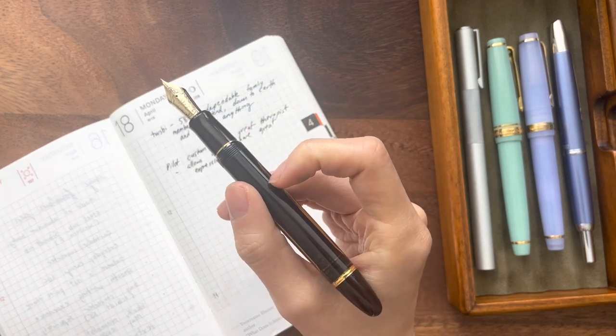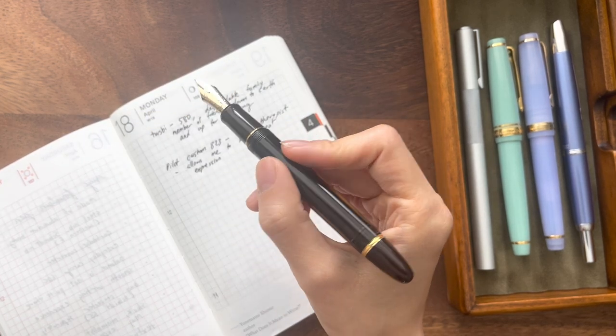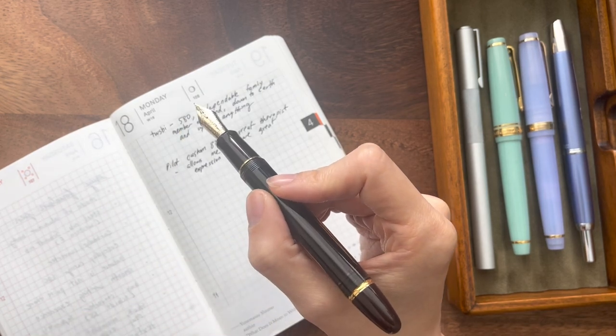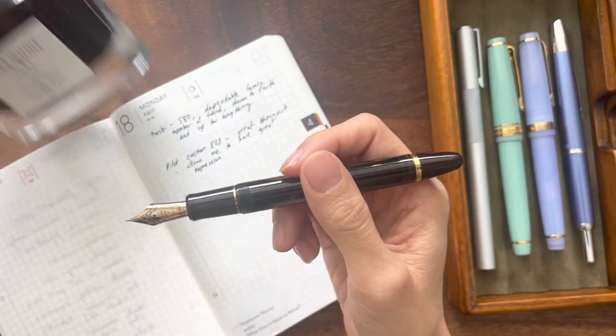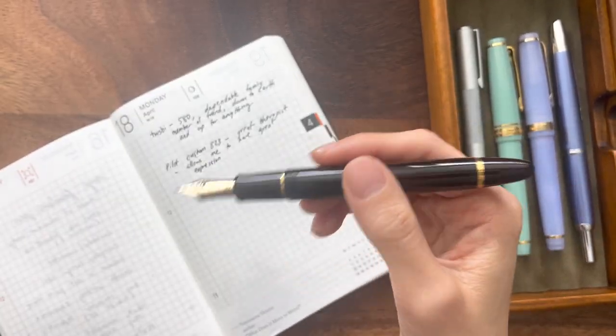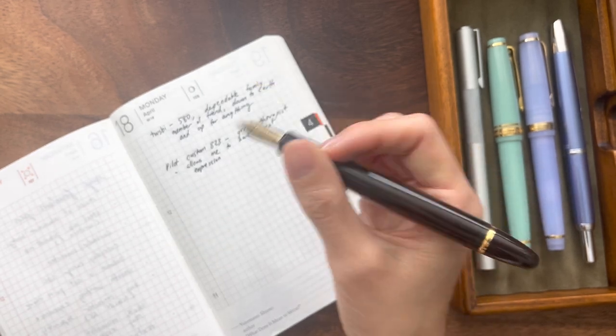I love this pen on Midori MD paper with the Pilot Takesumi ink — I found the golden combo for it. Something just happens when I'm writing. I can write and write and write with this for so long.